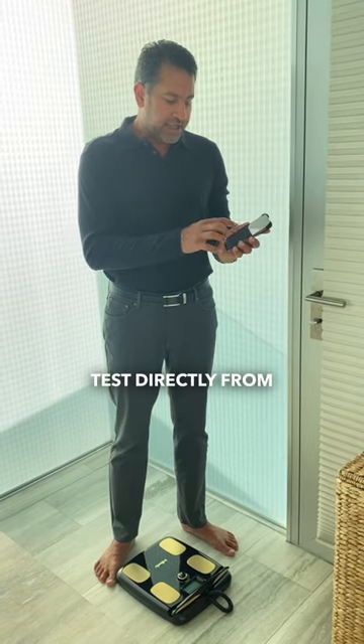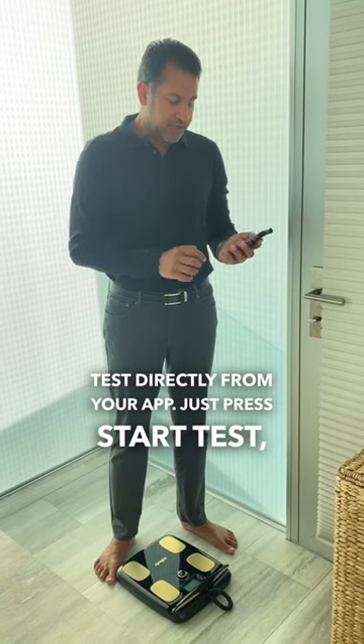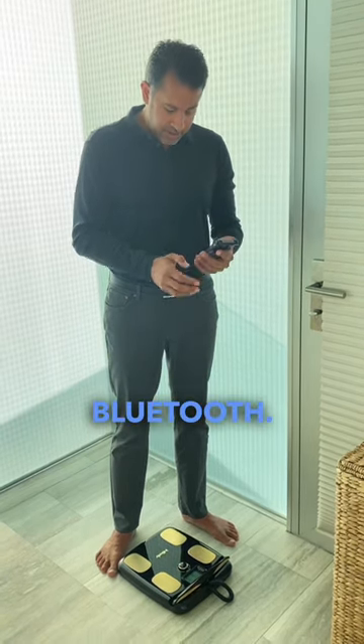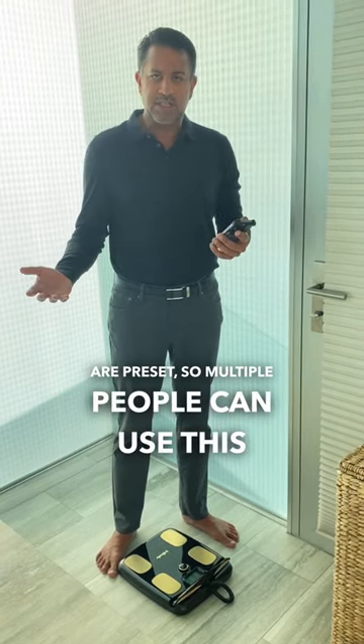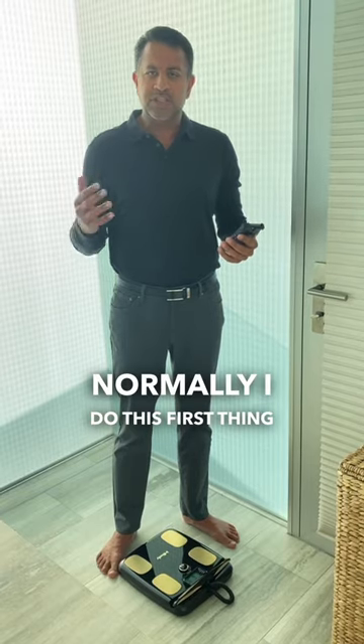What's great about this is you can do the test directly from your app. Just press start test and connect the scale with Bluetooth — it'll tell you when to step on. All the measurements are pre-set so multiple people can use this scale. Normally I do this first thing in the morning.